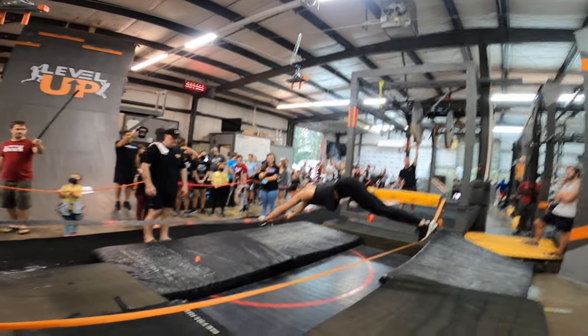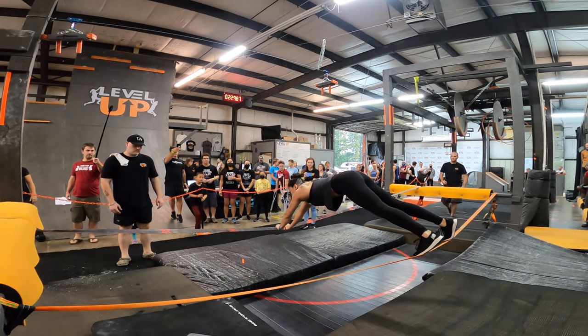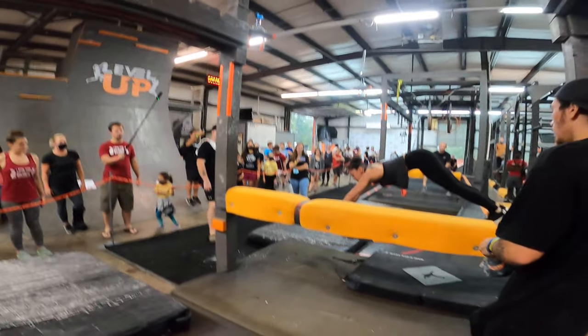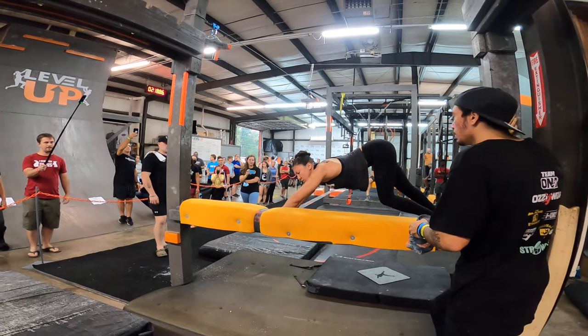Keep it moving! Hand, foot, hand, foot! More than halfway there, you got it! There you go! You're there! All right, come on, let's go!